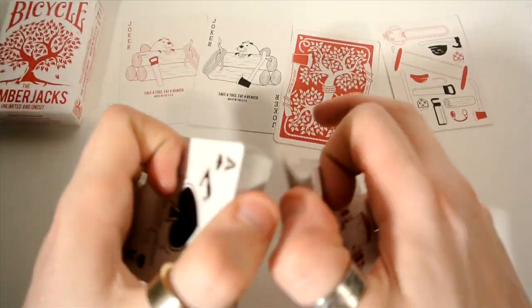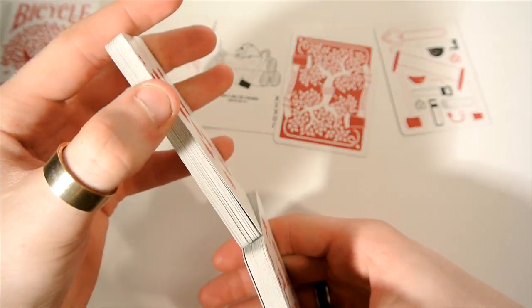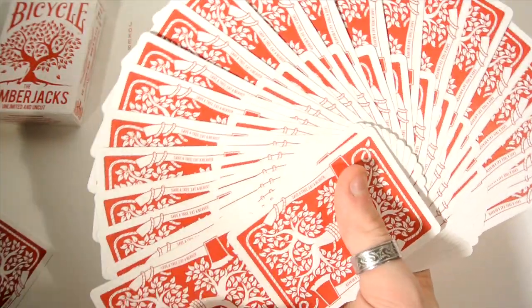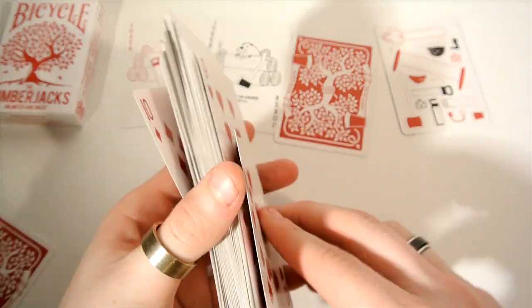You get a riffle shuffle — does that quite well actually. We can do a faro, which performs as normal, same as any other deck. And a giant fan — no complaints there. That's one of my favourite things to do with cards.